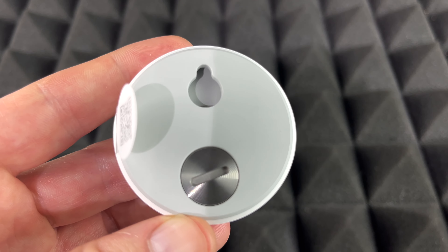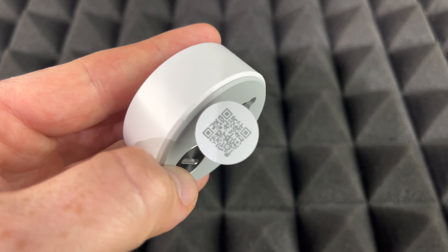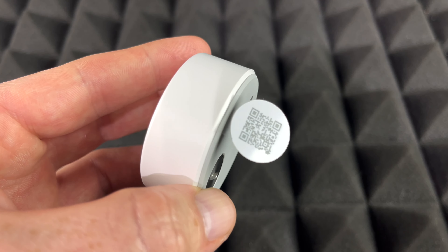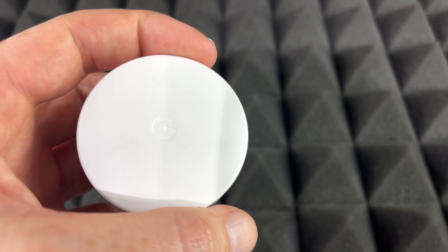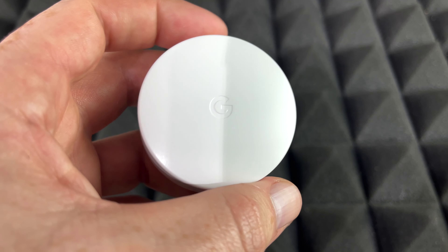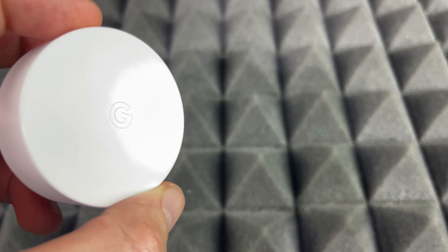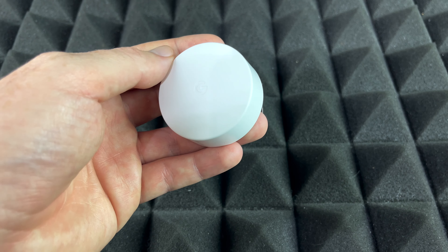As you can see, there's nothing on the back — no buttons, absolutely nothing. There is a QR code you can scan, but you don't really need to. Once you turn this on, just open up your Nest app and you can set it up from there. I do have a separate video that shows you how to set this up.